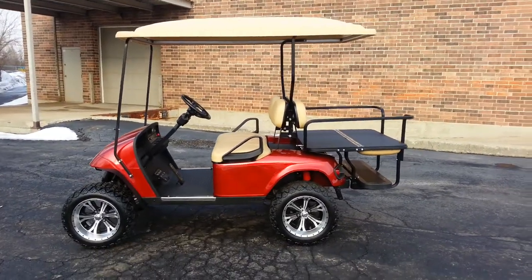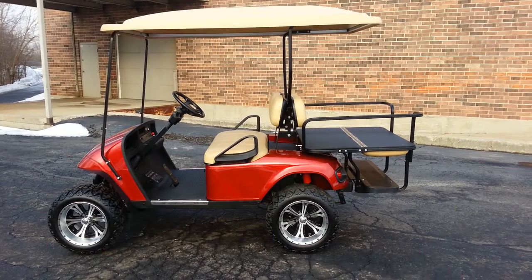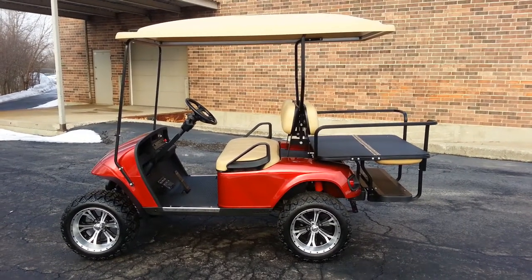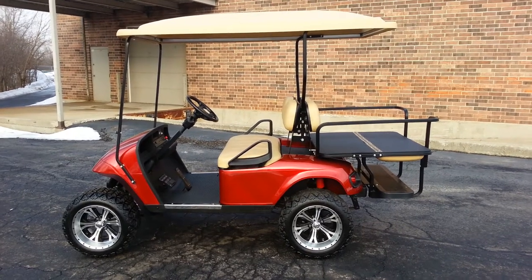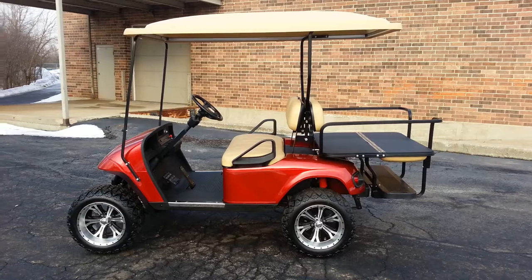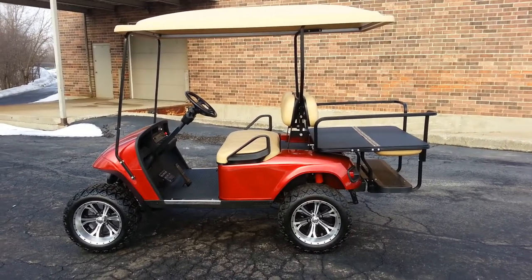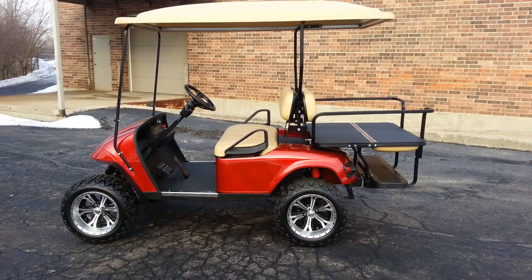Hopefully you can appreciate the color — I wish the sun were a little brighter today. But there's a quick overview. We're Cart Mart Plus. We specialize in custom carts, but we have everyday carts as well. If you don't need one of these custom carts, we have regular carts for everyone. Give us a call at 708-228-1234, and thank you very much for taking the time to look.